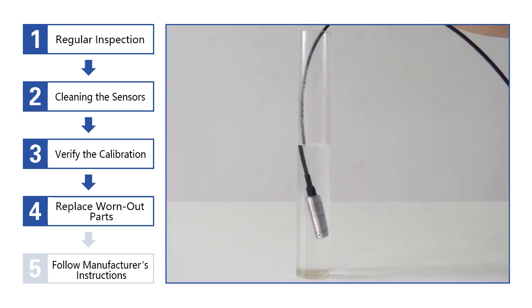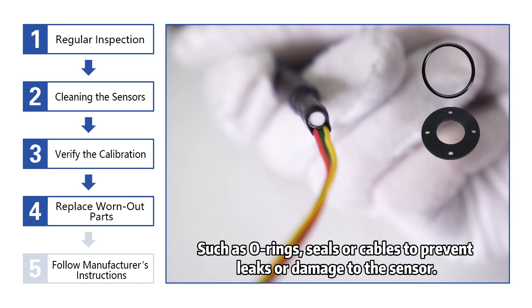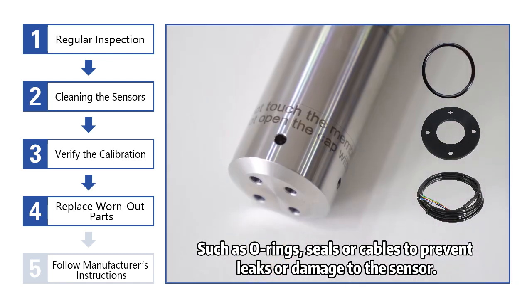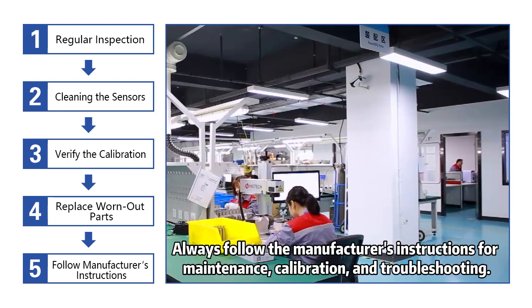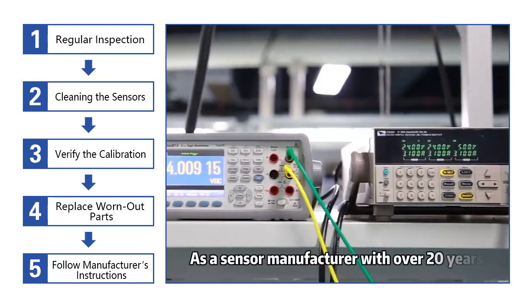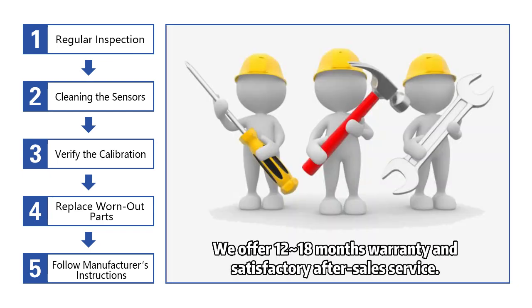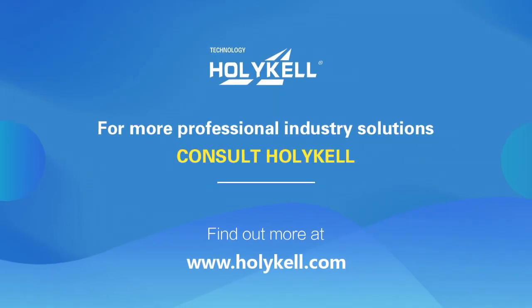5. Replace worn-out parts. Replace any worn-out parts, such as O-rings, seals, or cables to prevent leaks or damage to the sensor. 6. Follow the manufacturer's instructions for maintenance, calibration, and troubleshooting. As a sensor manufacturer with over 20 years of experience, we offer 12–18 months warranty and satisfactory after-sales service. Contact Holical for more details.